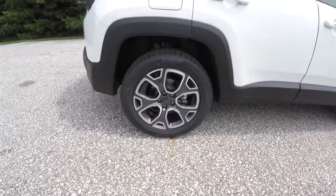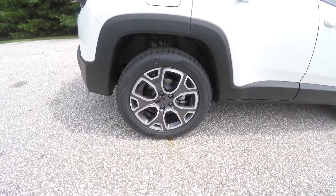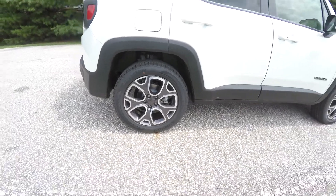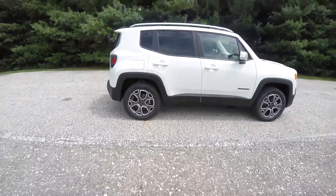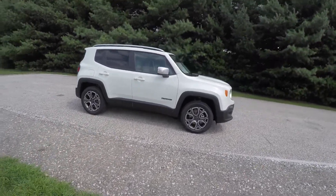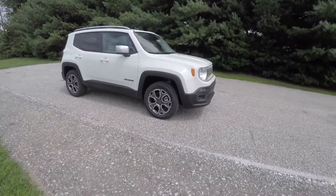It also has 18-inch painted aluminum wheels measuring 225/55 R18, satin silver trim on the exterior mirrors as well as the grille.